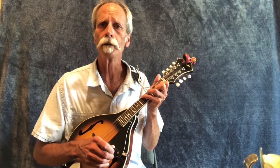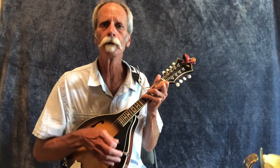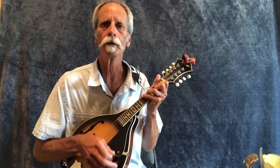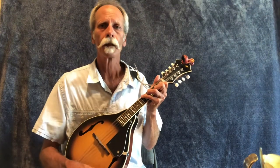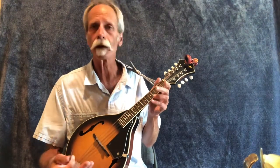One, two, three, four — one, two, three, four — one, two, three, four. Then our C chord.